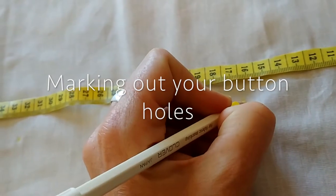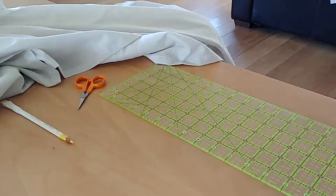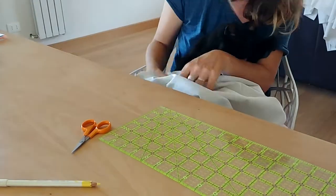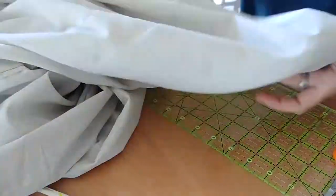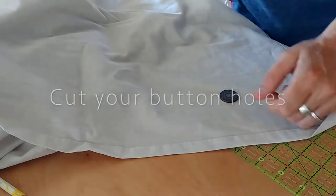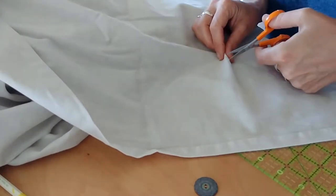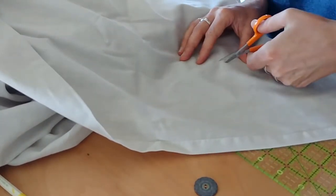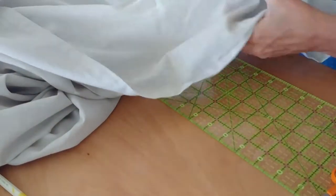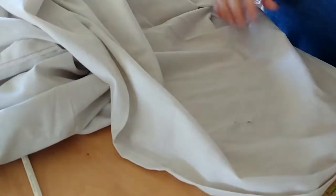The next thing I'm going to do is mark out my button holes. Then I'll make small incisions in the fabric, just big enough to get the button through. You don't want the button holes to be too big because the buttons will just slide right through. I cut about as long as I think is right, then push the button through — if it's a nice tight fit, that's about right.